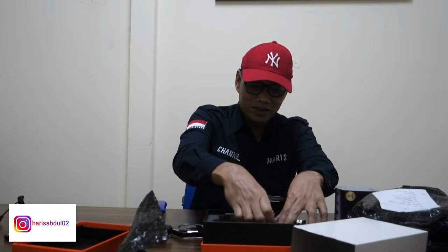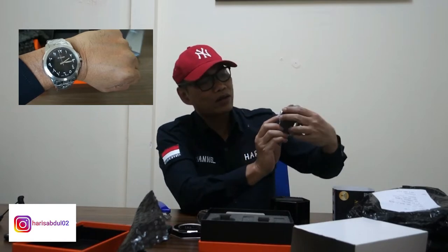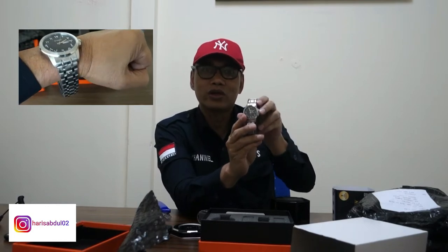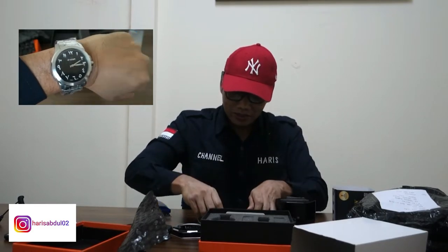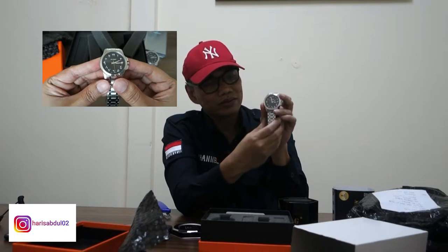Ini gue buka aja. Ini jamnya couple. Ini udah pasti untuk cowoknya. Mungkin diameter-diameternya sekitar 40 untuk cowoknya. Kalau untuk jangkauan ceweknya, kayaknya ini ukuran boy size ya — 36 atau 32. Nah ini boy size nih. Ini bagus banget guys. Stand list. Mesinnya sama Miota. Dan ini hardex, sapphire crystal ya, kacanya. Gue rasa water resistant juga. Dan mesinnya Miota.